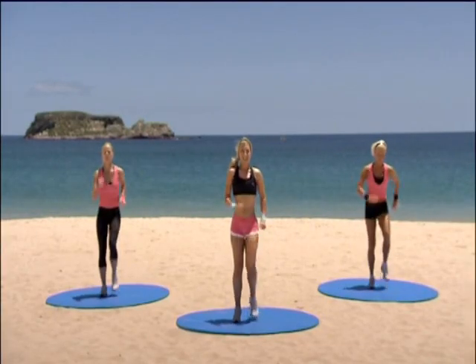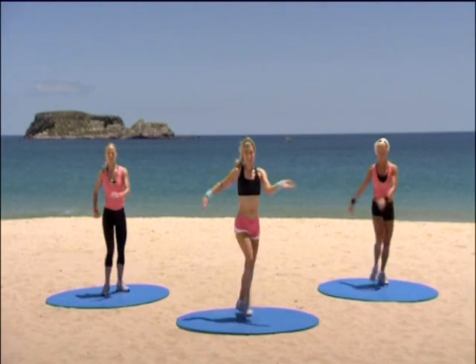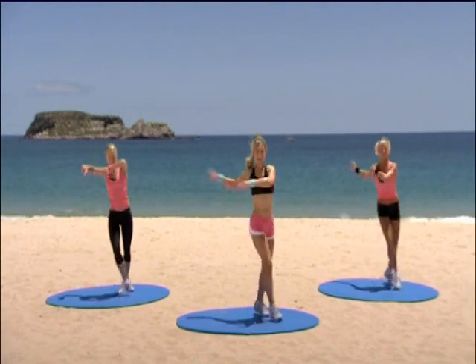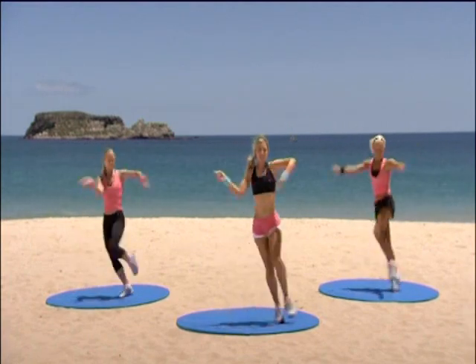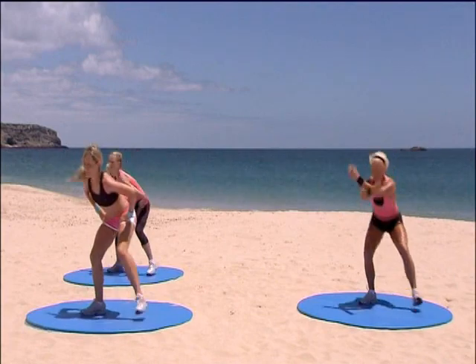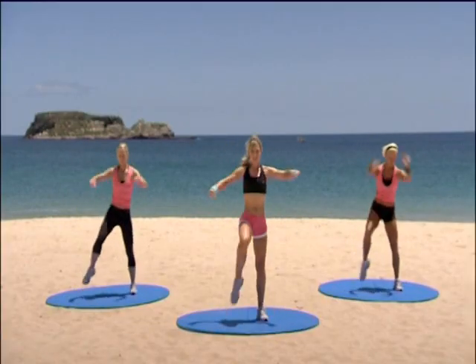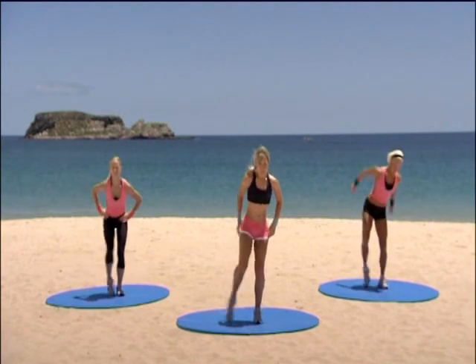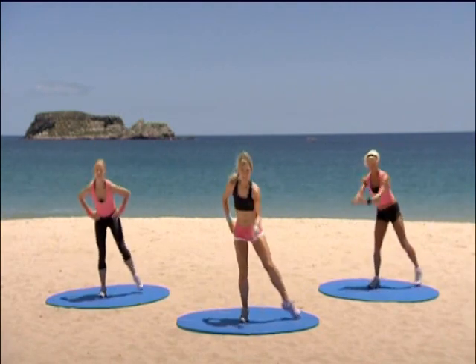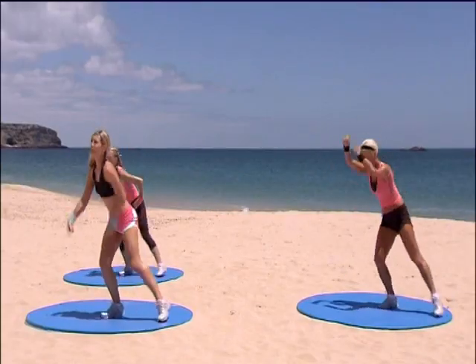We're going to add that in all together. Jazz square coming up. Two more left. One more. Rock it over for me. Knee lift — single, single, double. Here comes that double tap. Ready? Here we go. And again. Two more. Lovely. March it on your left foot.